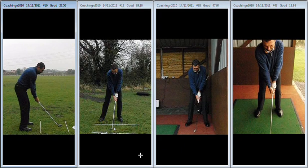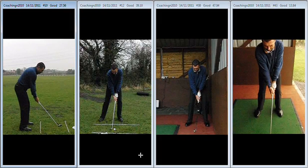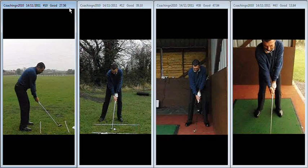Hi Neil, lovely to meet you yesterday and start working on your game. It was a great session, covered a lot of areas, but let me go over the key points for yourself at this moment in time.